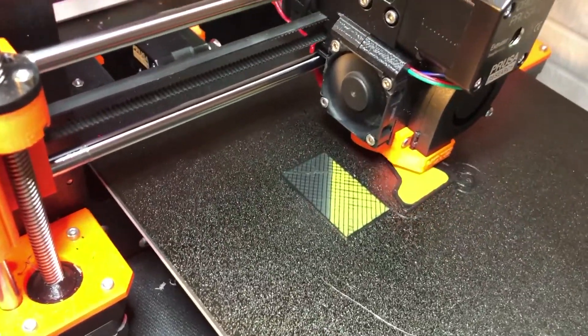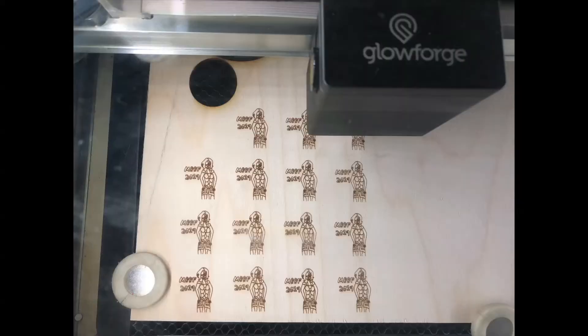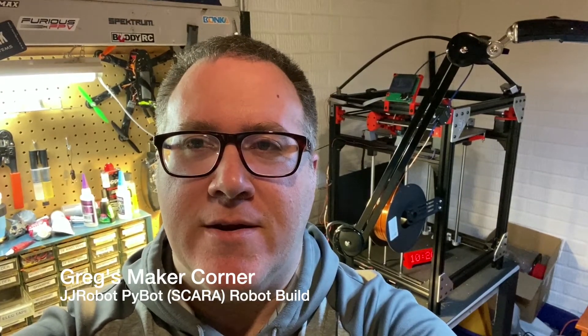There's 3D printing, black corners, lasers, Maker Corner, and other stuff too. Welcome back to Greg's Maker Corner.